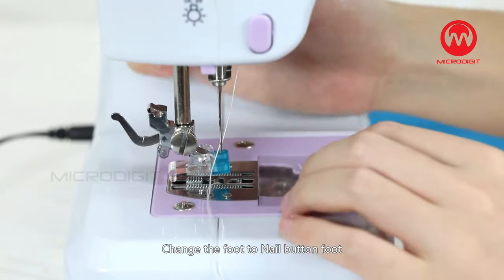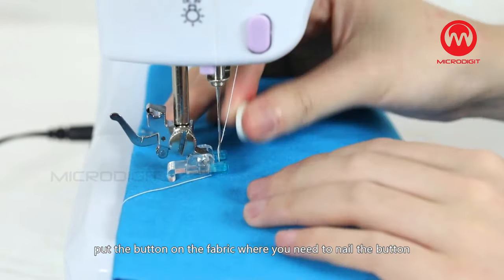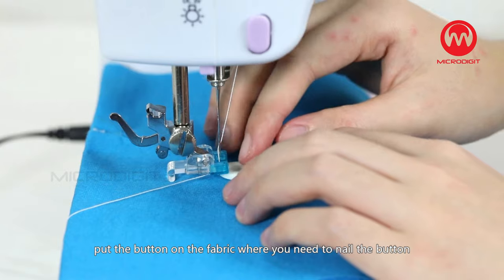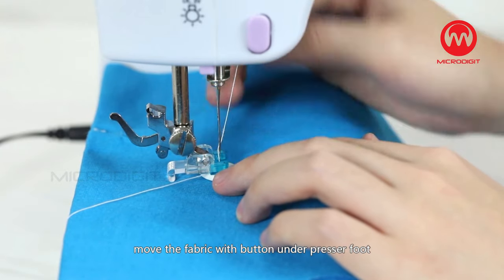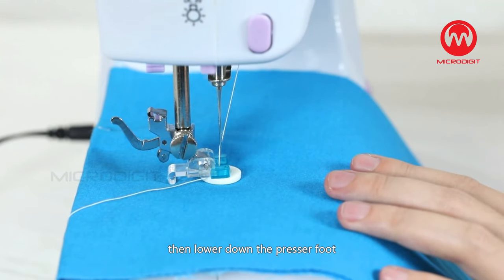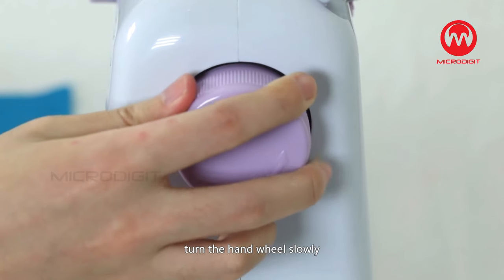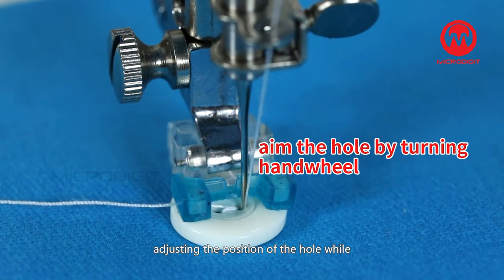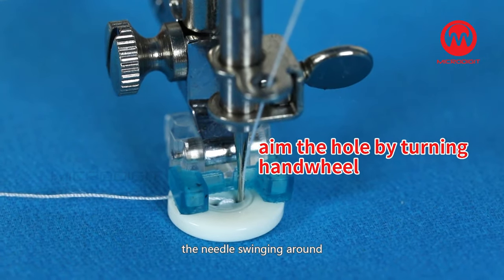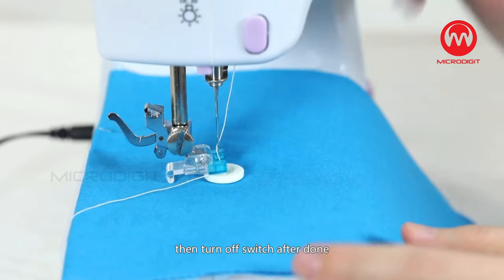Nailing a button: Change the foot to the nail button foot. Put the fabric under the presser foot and place the button on the fabric where you need to nail it. Move the fabric with the button under the presser foot, check that they are in the right position, then lower the presser foot. Choose the eighth stitch. Turn the hand wheel slowly, adjusting the position of the hole while the needle swings around. Then turn on the switch and sew four to five stitches in low speed, then turn off the switch.